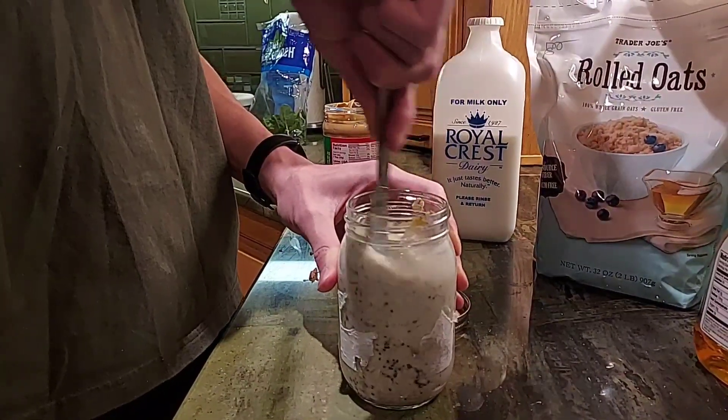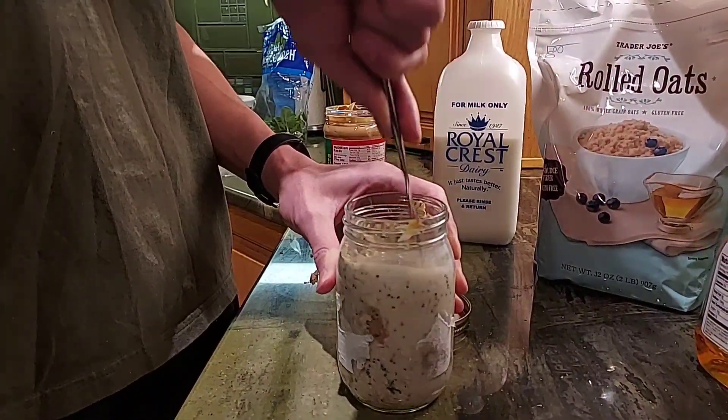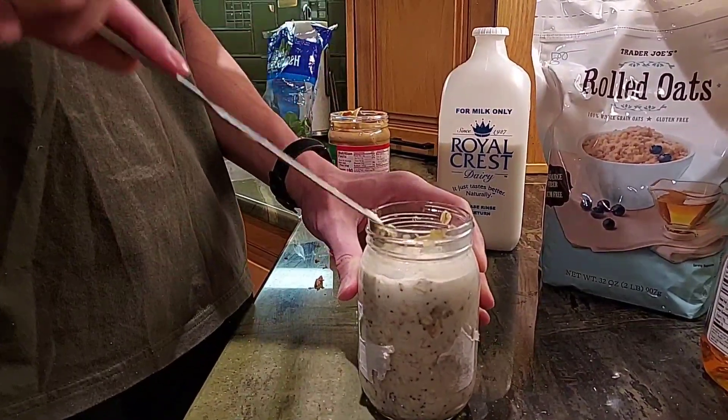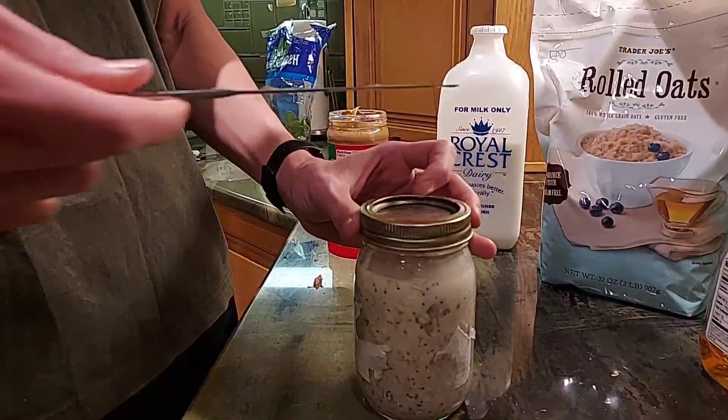It's a very easy breakfast. You don't need to cook. You don't need to do many things — not a lot of preparation. It's a very fun thing to eat.